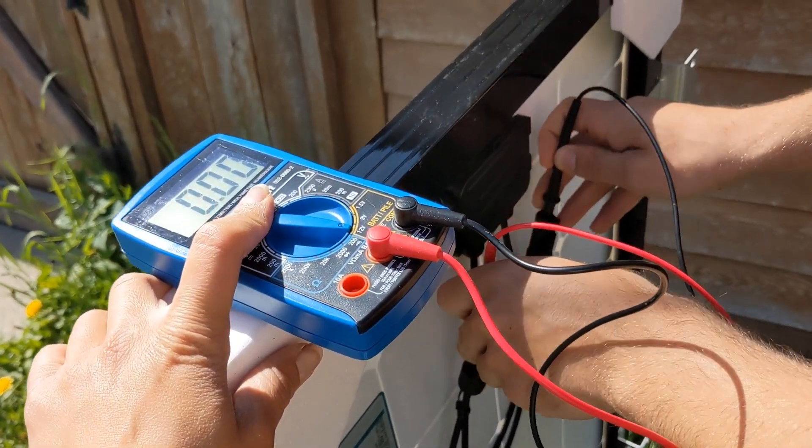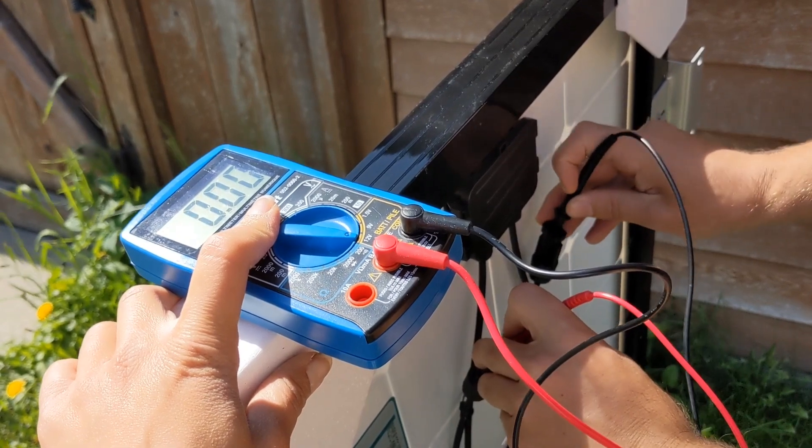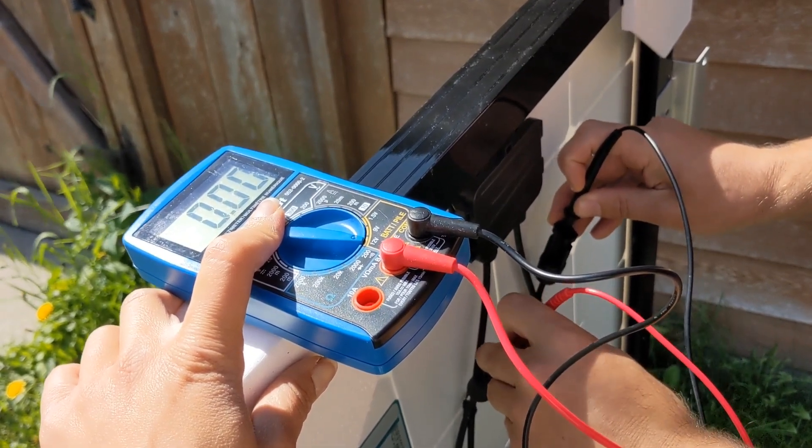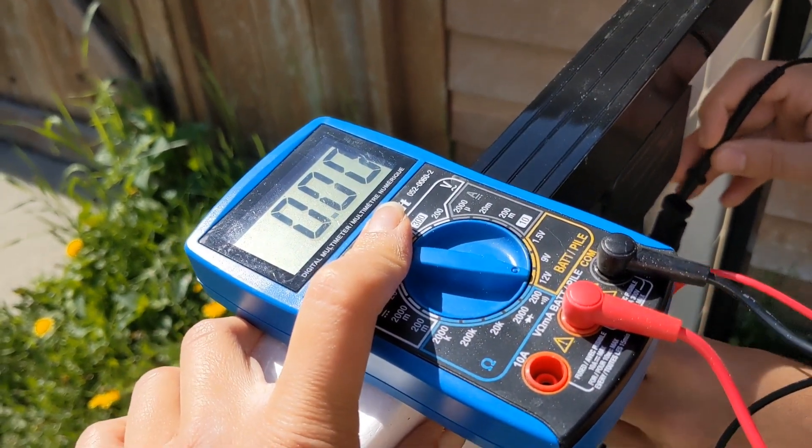It looks like I didn't put the bracket on. We're testing the panels and nothing's happening — oh, there's a negative.